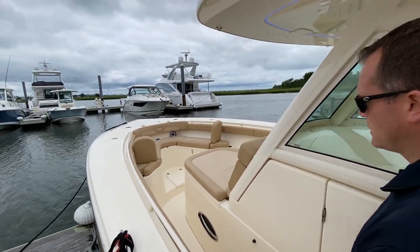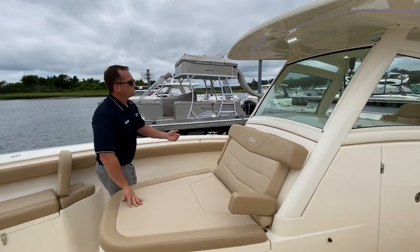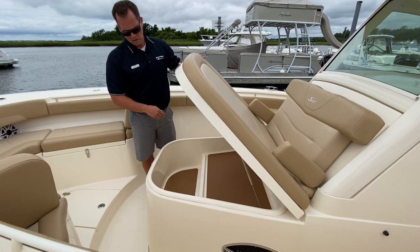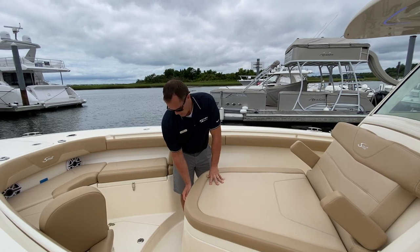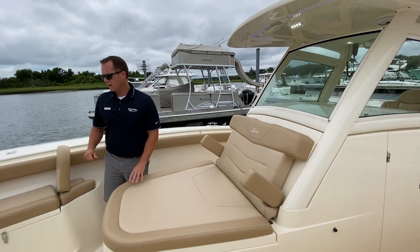As we make our way forward, in front of the console you have a nice double wide lounger with pull-down armrests. Underneath this lounger you have a storage compartment. This boat is equipped with the Heritage cushion package, which has a nice soft touch feel with the traditional tan on tan Scout colors.